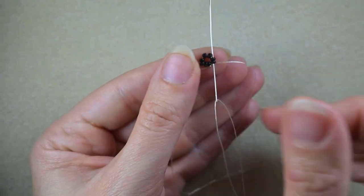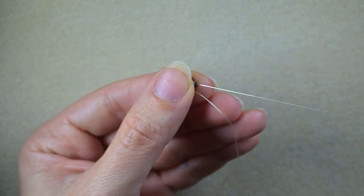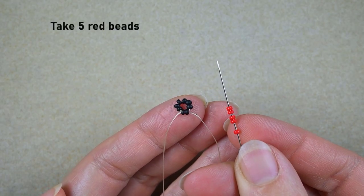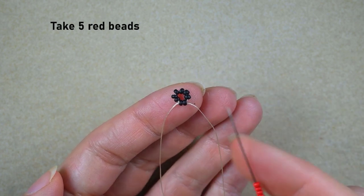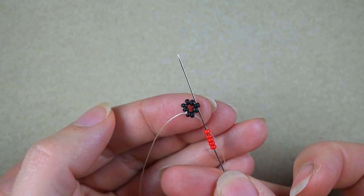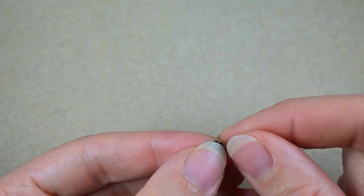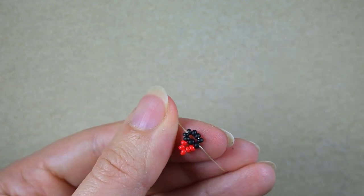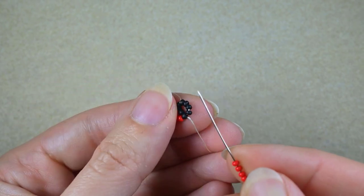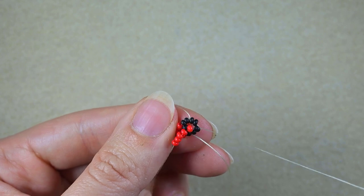Now what I'm going to do next is go through these two black beads just like this, and I'm going to take five red beads. As I'm exiting from this black bead I skip the one that's on my way and I go through the following. Then again I need five red beads, skip the one that's on my way and go through the following.